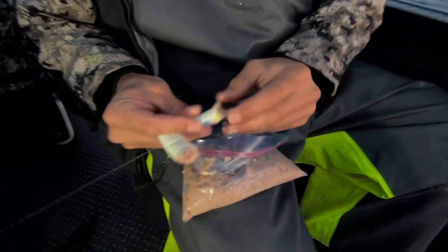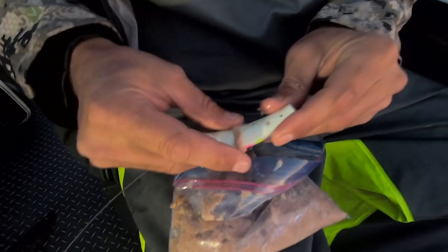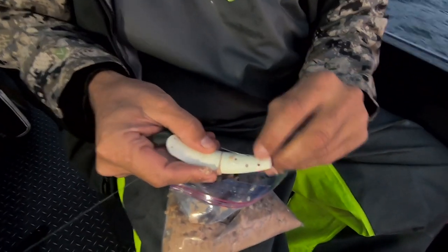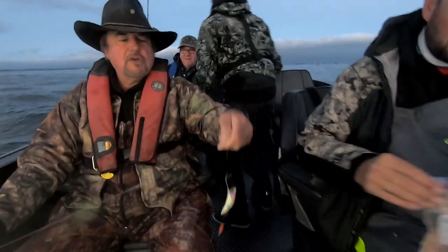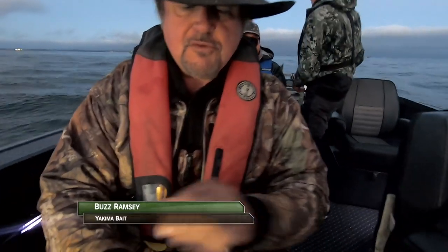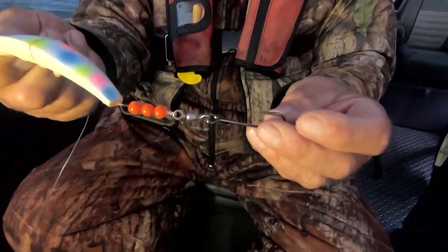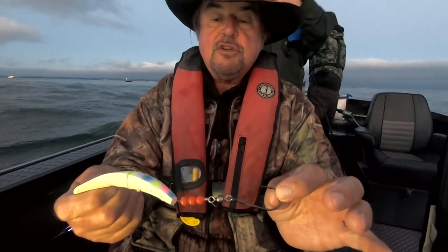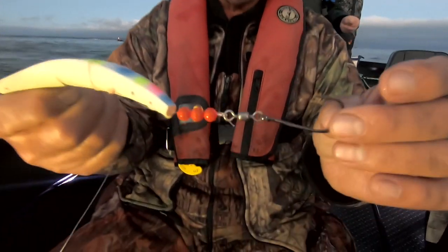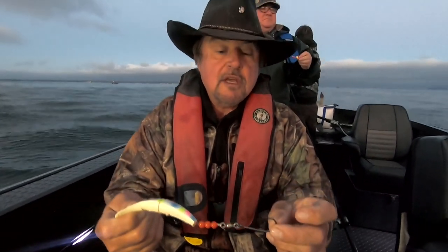Just stuff it — a little bit in each side — and when I squeeze them together I want to see juice coming out. That dripping lets me know it's full enough but not overfull, so there's still air space for the water to flow through and disperse the scent out the back. Although the spin fish comes rigged from the factory with two single hooks extending back, I'm using a Siwash hook on a swivel with two or three beads for a bearing surface. With the barbless hook rule, the single Siwash has a real long point so fish are less likely to throw the barbless hook.